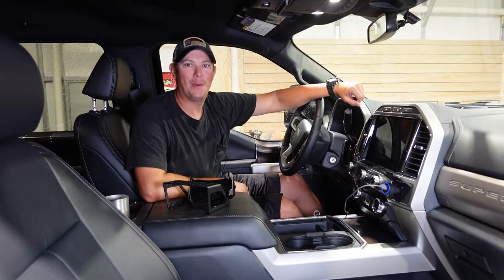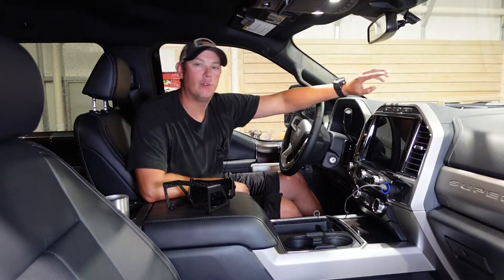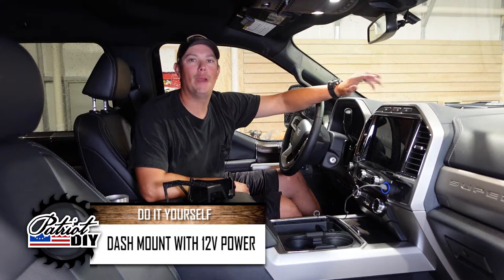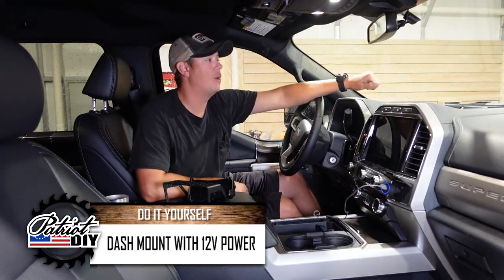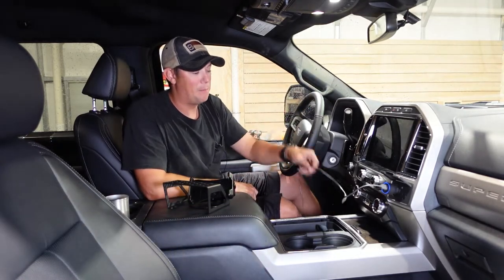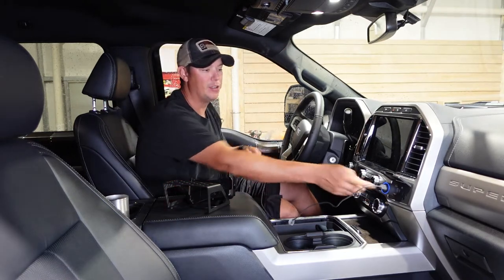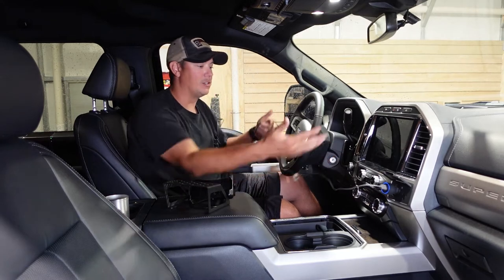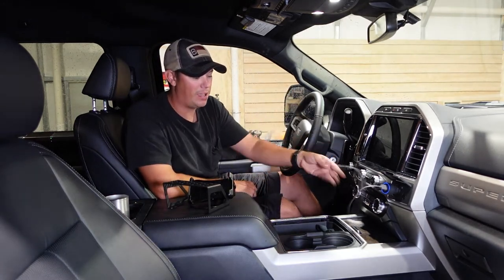How's it going guys? Welcome back to the Patriot DIY channel. In this video, I'm going to be showing you how to mount a wireless phone charger up here on the dash of your truck, and also how to install a new USB power supply on the dash so you don't have to run your wires down across it. You can see my current solution is just a phone charger plugged into my 12-volt outlet, and the wire just goes across the dash and really gets in the way — there's no clean way to do that.